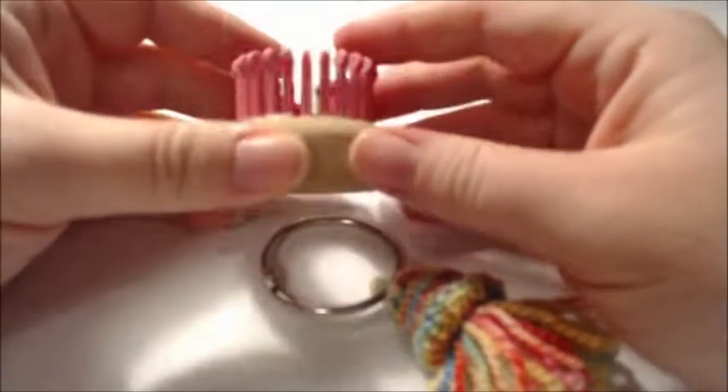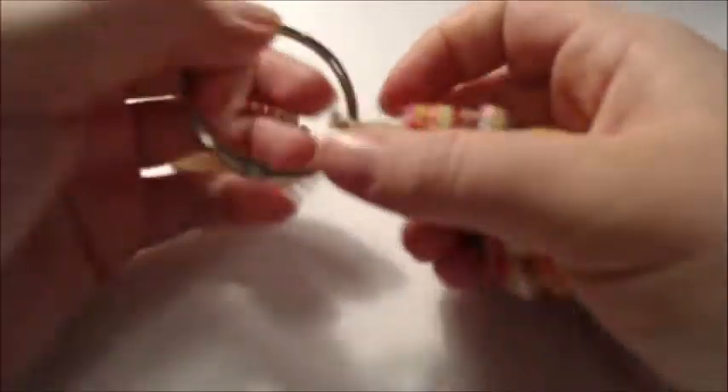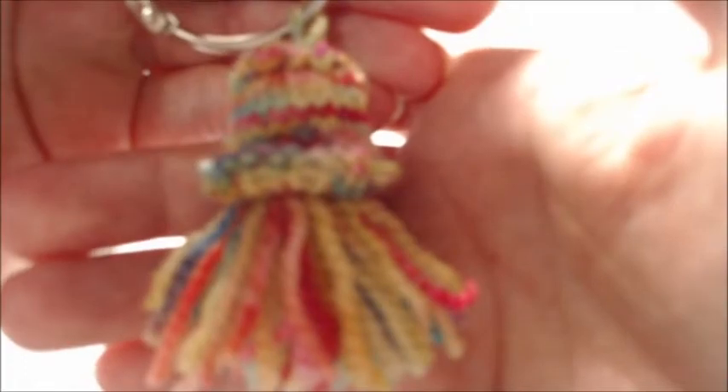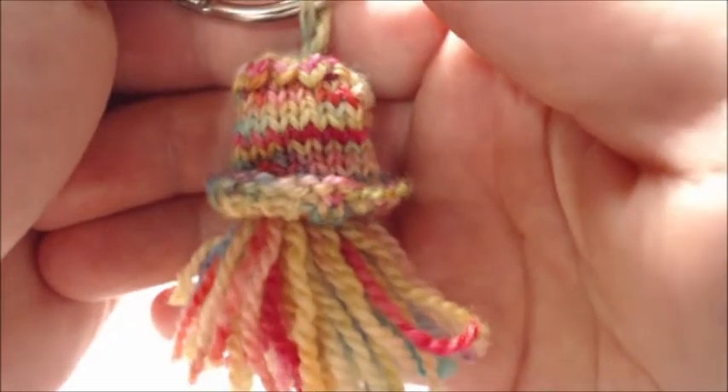I want to show you how to take a 24-peg 3/16 gauge loom and make this cute little jellyfish. There it is — cute little jellyfish. It's actually a really easy pattern to make, probably one of the easiest patterns I've ever created.